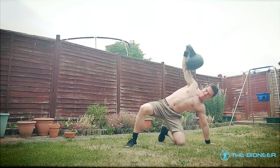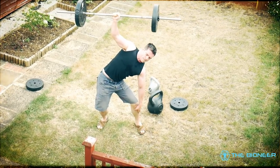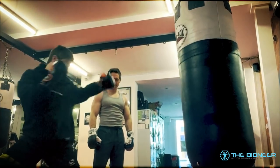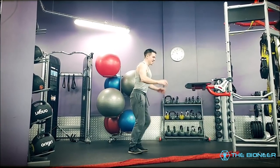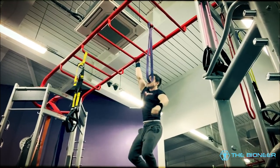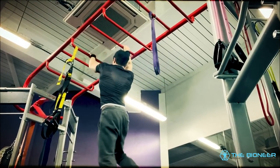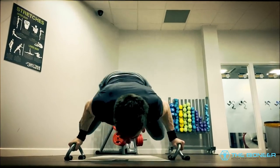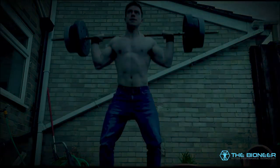There are countless different ways to train, from working out like an old time strongman, to performing calisthenics, to relying on the big lifts. However, it is my belief that rather than sticking to just one of these options, the best results come from mixing and matching the best techniques from each. With that in mind, here are some exercises you can borrow from different disciplines that can benefit you in multiple amazing ways, no matter your goals.